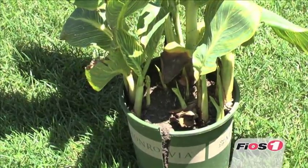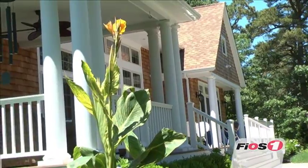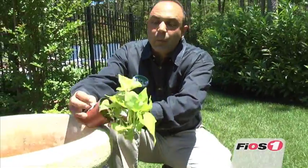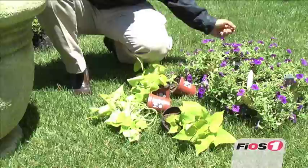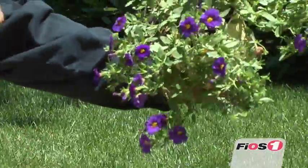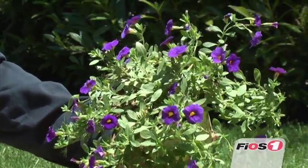We usually look to use some type of taller, more vertical key focal point — this will be our center. What we typically do is work with something like this potato vine that will creep over the side to soften and give you that real Italian and Tuscany look. Then we pick some type of annual that you may like, like this purple annual, to really liven things up and give you color throughout the season until frost.